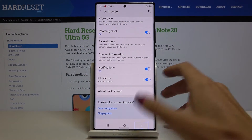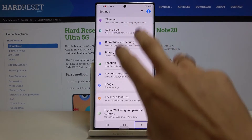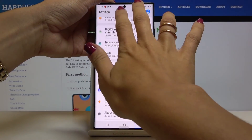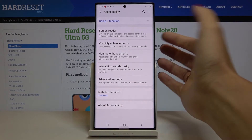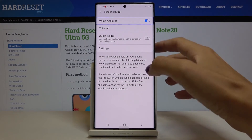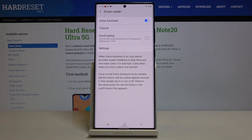Let me go back now. If you'd like to turn it off, just select Accessibility again, select Screen Reader, mark Voice Assistant and turn it off. Double tap, and that's it.